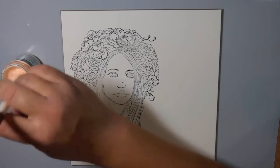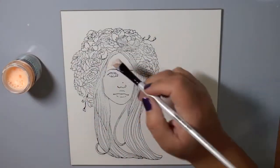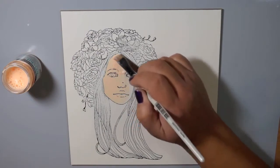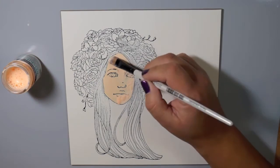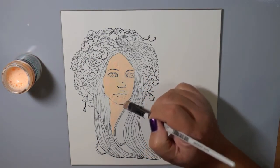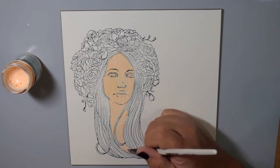I stamped my stamp with Stazon Versafine Black Onyx ink. This is a waterproof ink — one of my favorites because it's all-purpose and gives such clear, crisp images. I can watercolor with it and I don't really have to heat set it. I probably went in a little too soon because there's some ink running with the frisket, but it doesn't bother me one bit. That's what art is all about — working with what happens in the process and learning from it.